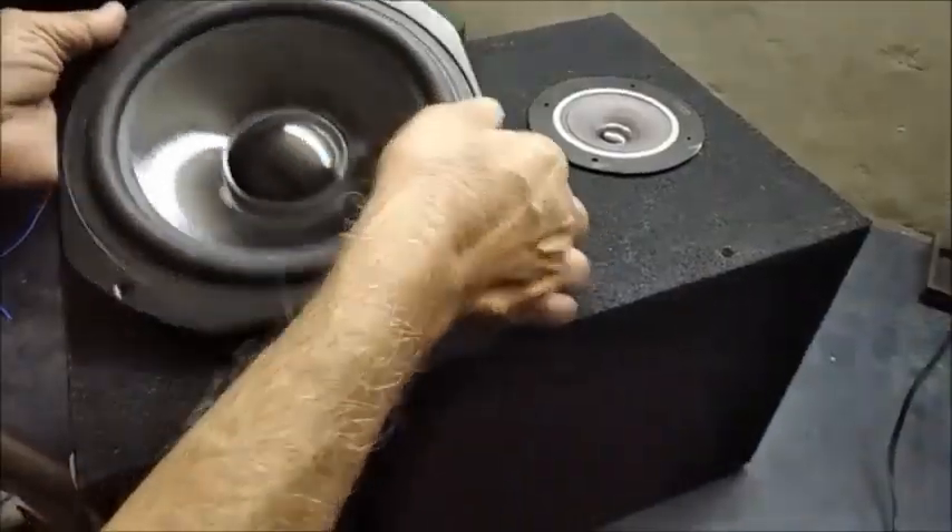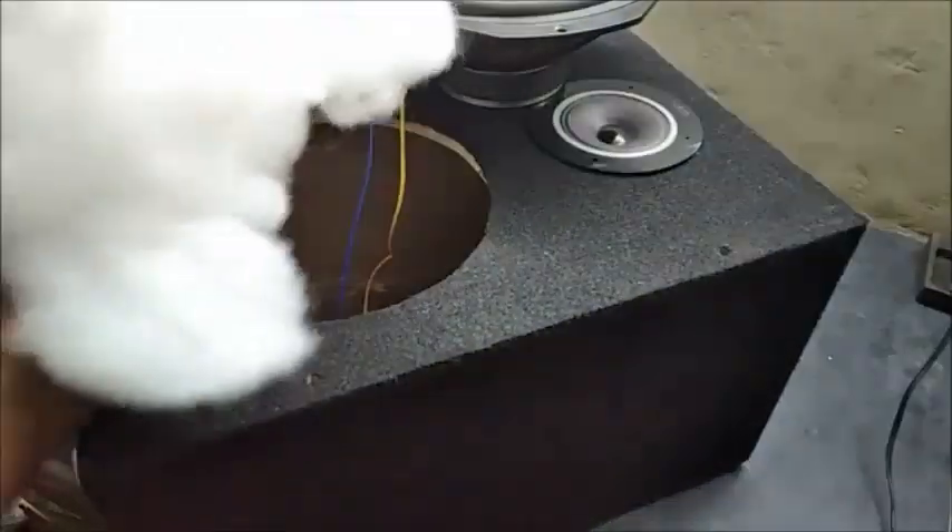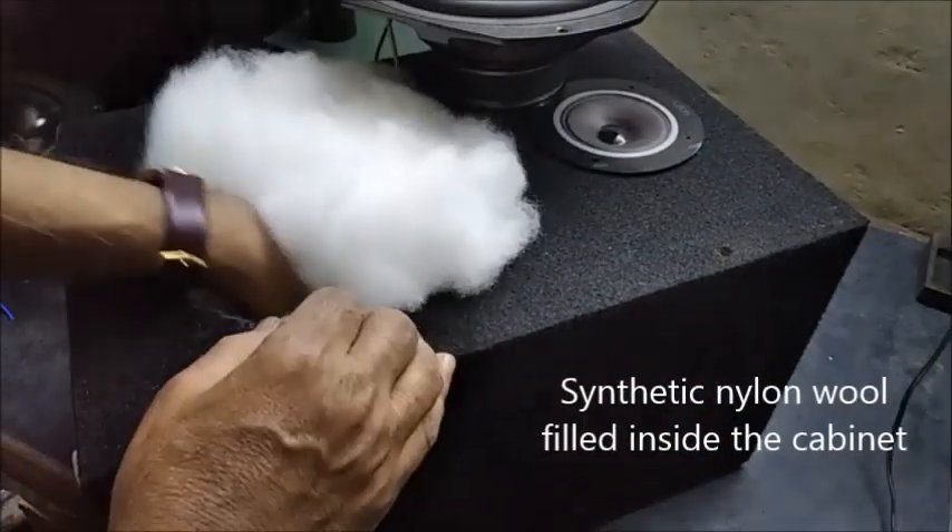Now the woofer is removed for a while and the inside of the cabinet is filled with the nylon wool for damping.